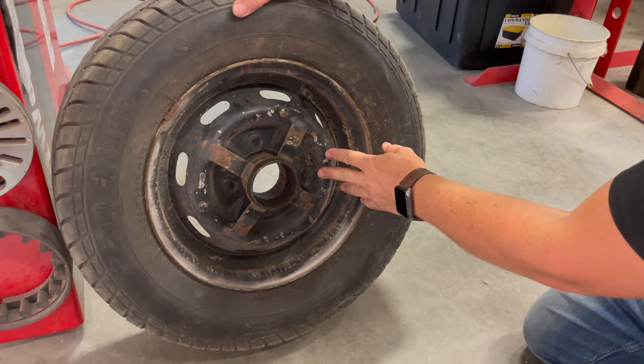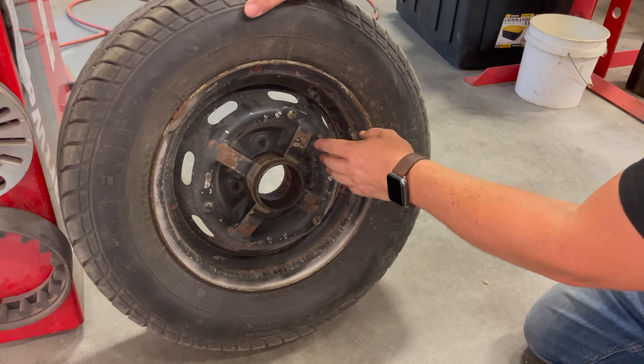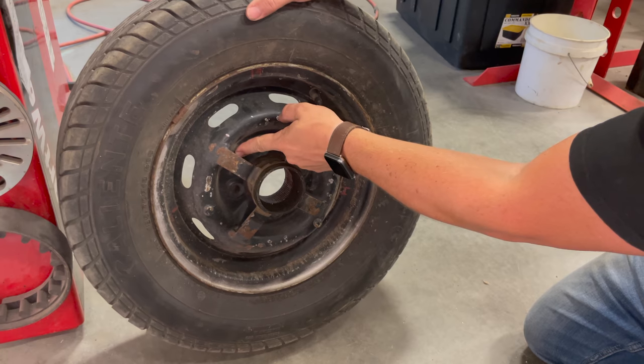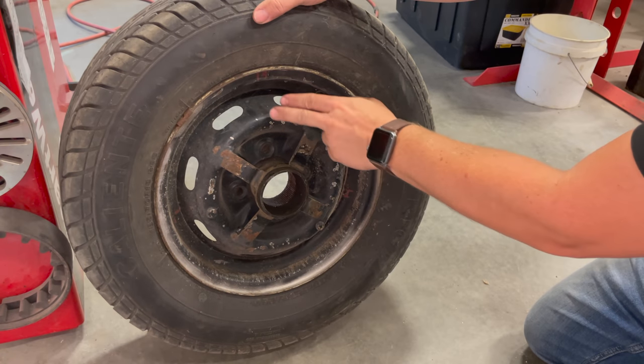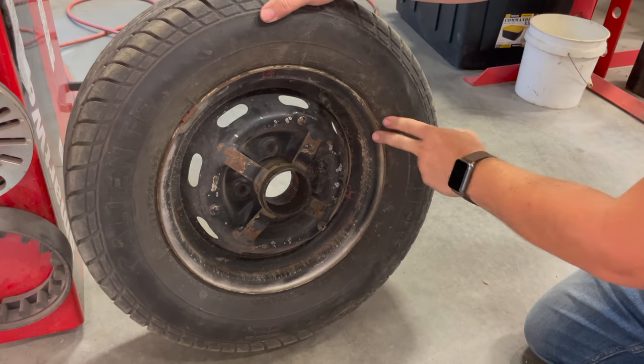This is a stock Sunbeam wheel, and if you didn't know, all Sunbeam wheels are date coded — the date code is right behind this strap here. This one says 63, so these did come off of a different car. The car these were on were wire wheel cars, and then they must have found an earlier Alpine and taken the wheels off of it.